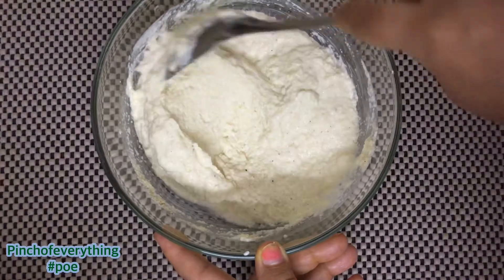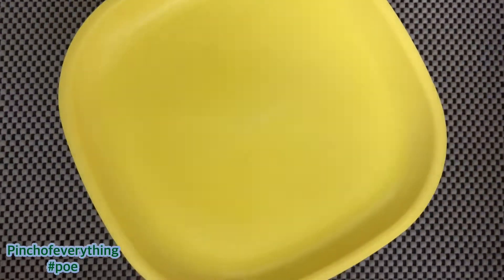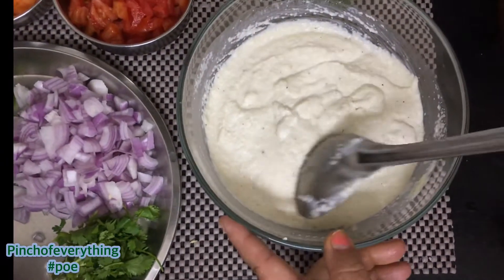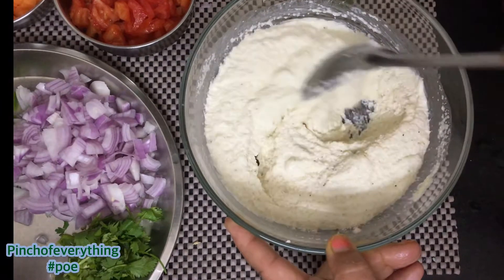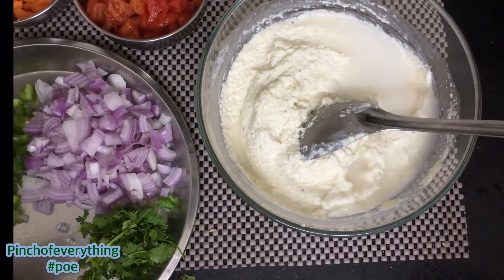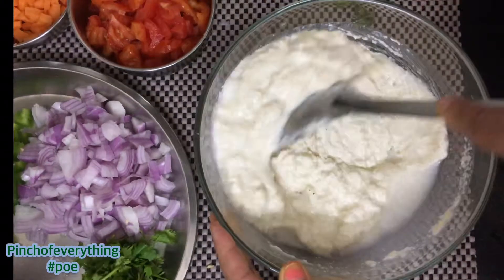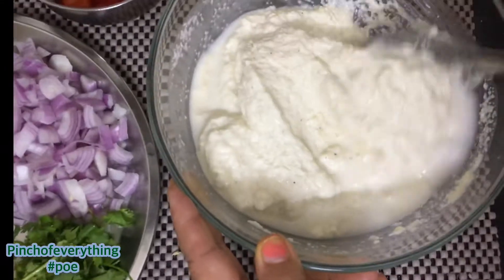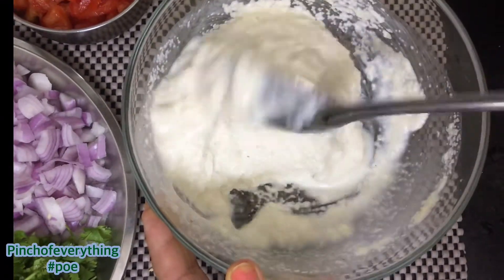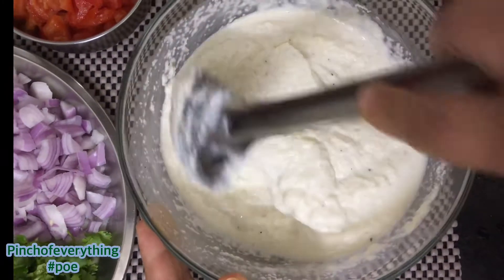Once it is mixed properly and it is ready, allow it to rest for 15 minutes. You can add a little bit of water to have a perfect consistency. It should not be extremely thick or thin. So this is the exact consistency which you need to get.